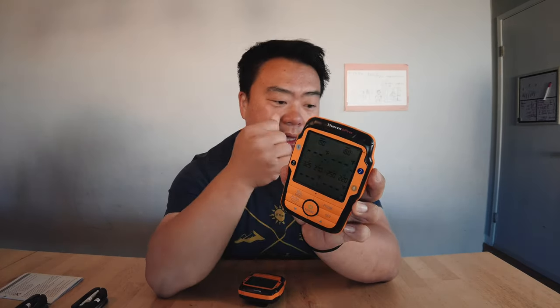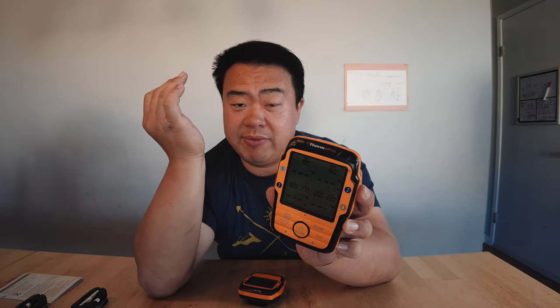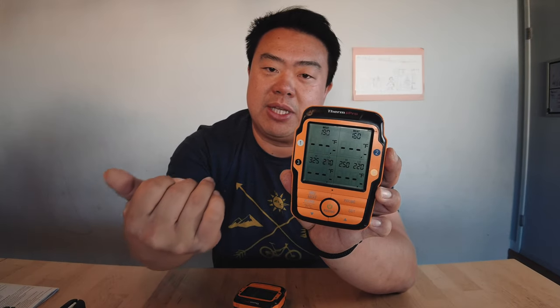So if I set a low temperature of 225 and a high temp of 275 — which would be my pit temperature range — the alarm won't keep going off while temperatures are climbing at 150-175. It only starts monitoring and alerting once it hits the 225 threshold, making sure temps stay between those two parameters. That's pretty cool.